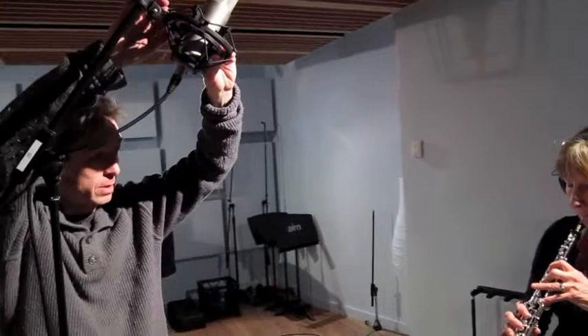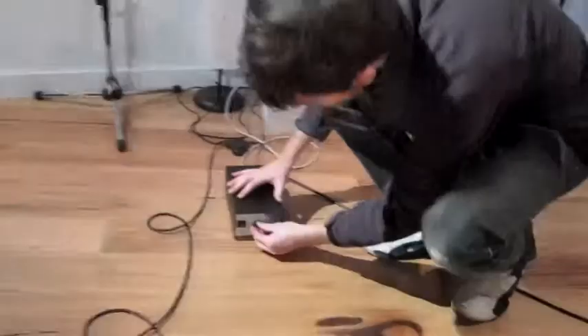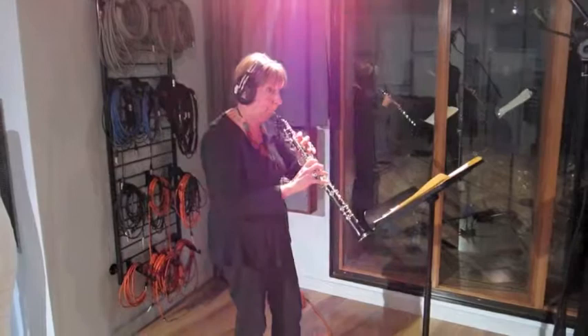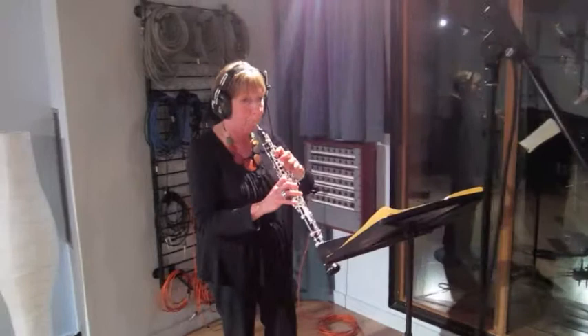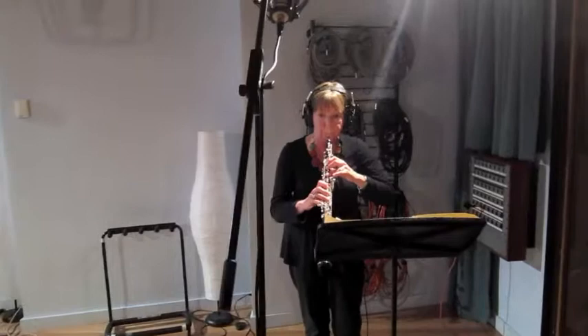I'll just play a few notes to set levels. Yeah, go ahead!